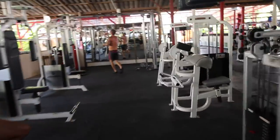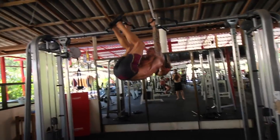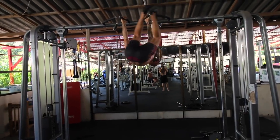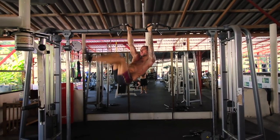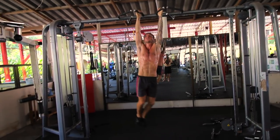Now we're on to one of the really intense ab exercises — hanging leg circles. Make sure your arms are extended all the way out in a dead hang, then use your abs and obliques to make your legs go around in circles as I'm showing in this video. I normally do 12 reps but I did 10 reps in this set. The next round I did 12 reps and then the last round I did 10 reps.